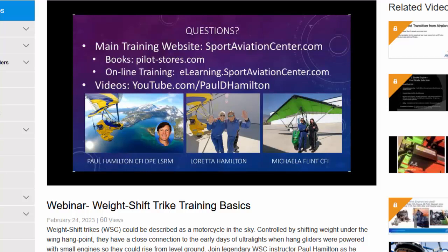Susan asks: how strong do you need to be? Is there a lot of force on the bar? There is more force than flying an airplane stick or wheel. There's a picture of Michaela Flint, a CFI who is very lightweight — lighter than me, and I only weigh 140 — and she's flying a high-powered, fast aircraft in mountain turbulence. Yes, it does take some muscle.